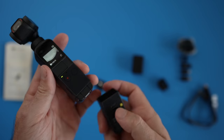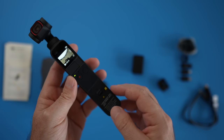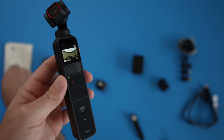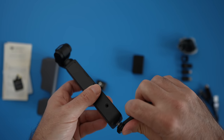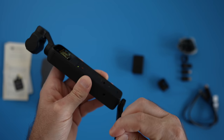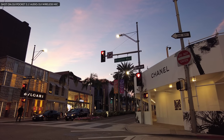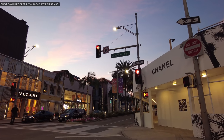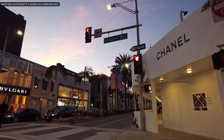Now let's talk about the do-it-all handle. It just attaches to the Pocket 2 and gives it wireless connectivity, a tiny speaker that allows you to listen back to your videos, a headphone/microphone input, and a quarter-inch tripod mount. It's actually very useful and I feel like it completes the Pocket 2. The Pocket 2 feels better in my hand and doesn't stick out like the previous wireless module. I only wish it had some extra battery capacity — that would have been fantastic.